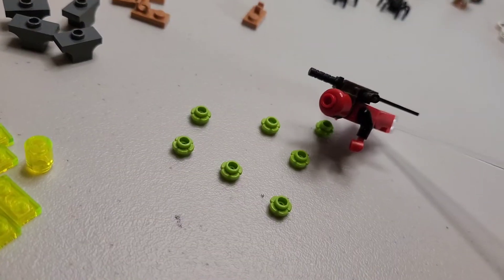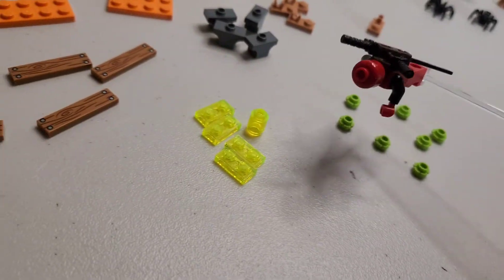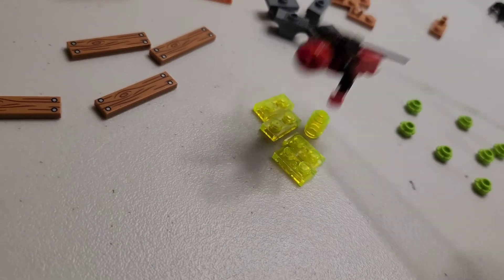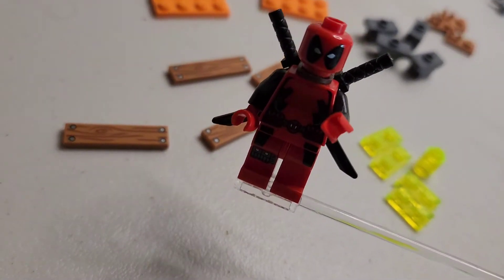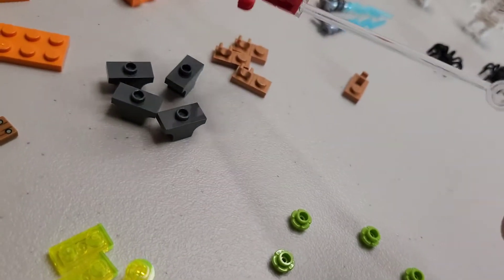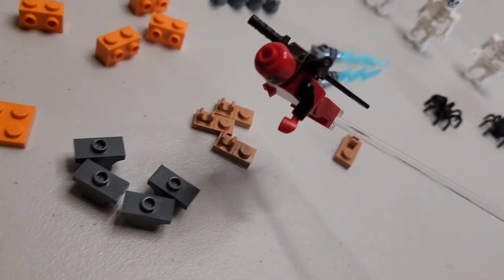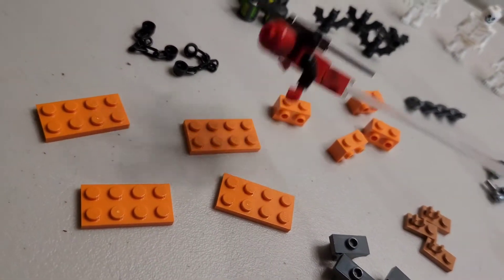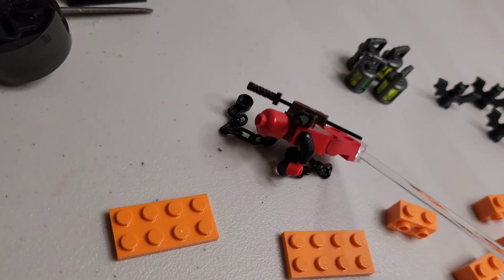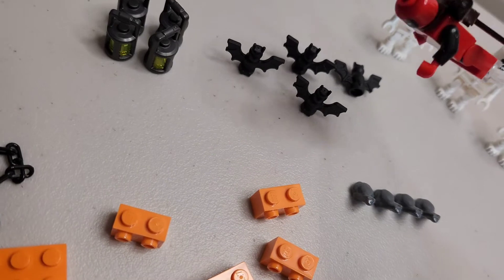Right here we got some green goo — this is like Slimer or something. Next one we got some more green goo, really cool and fun. We got some wood, you gotta have some wood once in a while. We got some gray stuff — very fun, very cool, these could be used for like stone heads or something. More tan parts, probably some wood. We got some orange parts, and finally some Ghost Rider because I love me some Ghost Rider. We got some lanterns — lanterns are cool.